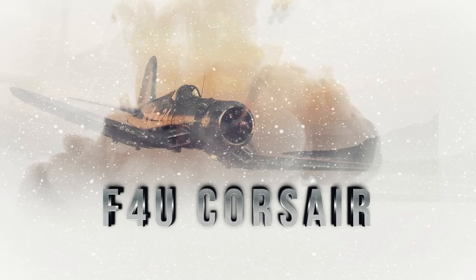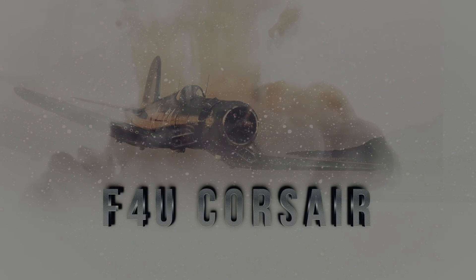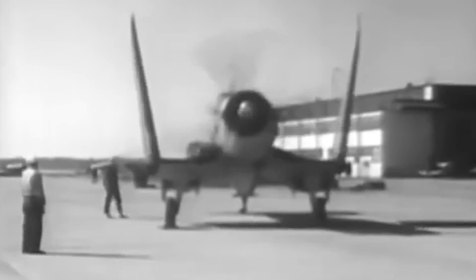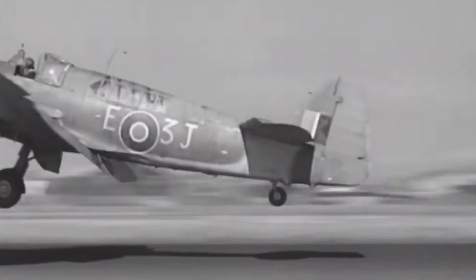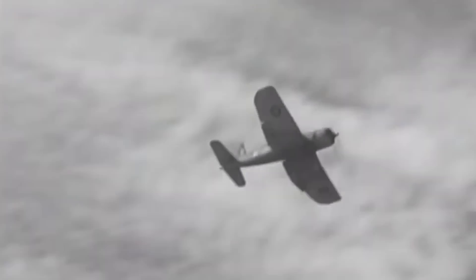F4U Corsair. An aircraft company better known for producing biplanes hit an aviation home run in 1938, when it unveiled the iconic design of this much-respected World War II fighter bomber. The Corsair was the Marine Corps' workhorse fighter, and arguably the best fighter in World War II.